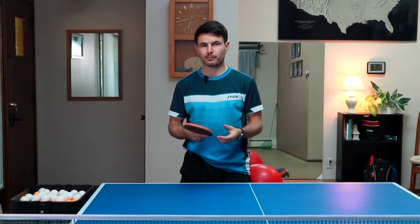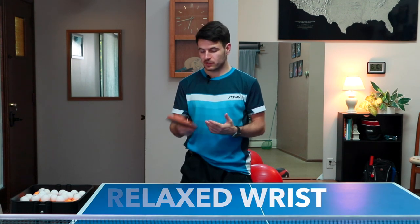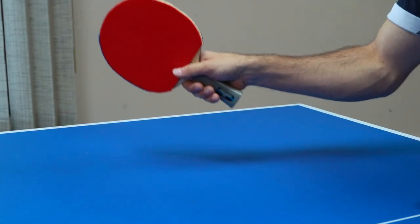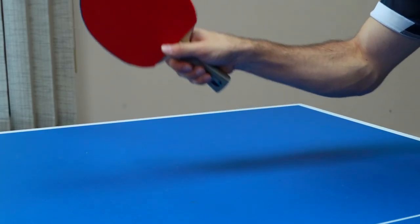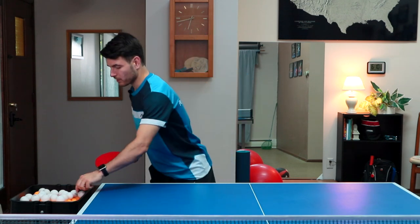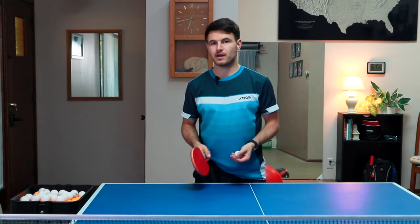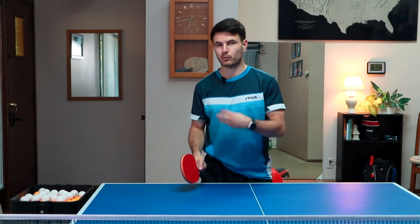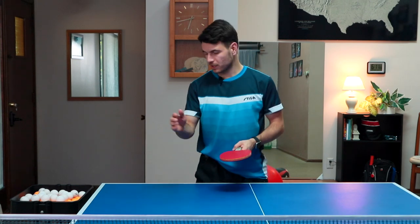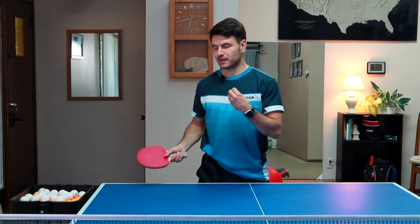Another important part of the forehand flip is the relaxation of the wrist. When we're doing the forehand flip, we want it to be nice and relaxed through the shot. If it's too stiff, we're not going to be able to make any spin whatsoever. Later on we'll talk about special shots where you use less wrist on purpose. But for the basic forehand flip where you're really trying to get the most out of the shot, keeping a nice relaxed wrist and letting it flow with the shot is important.